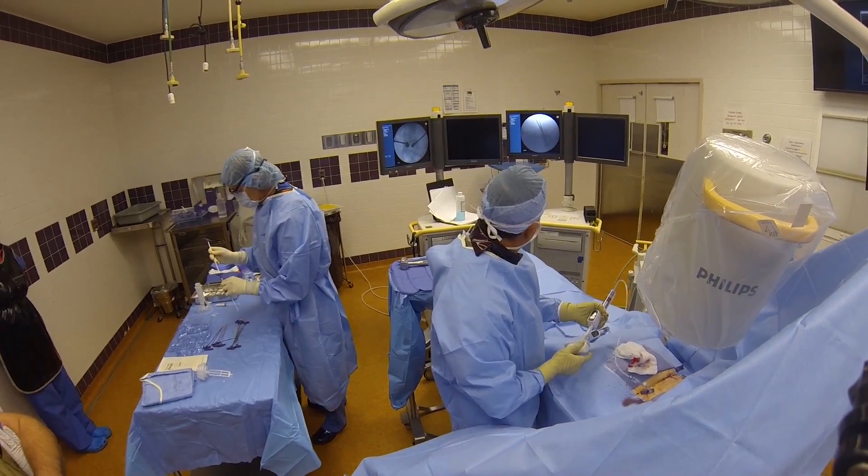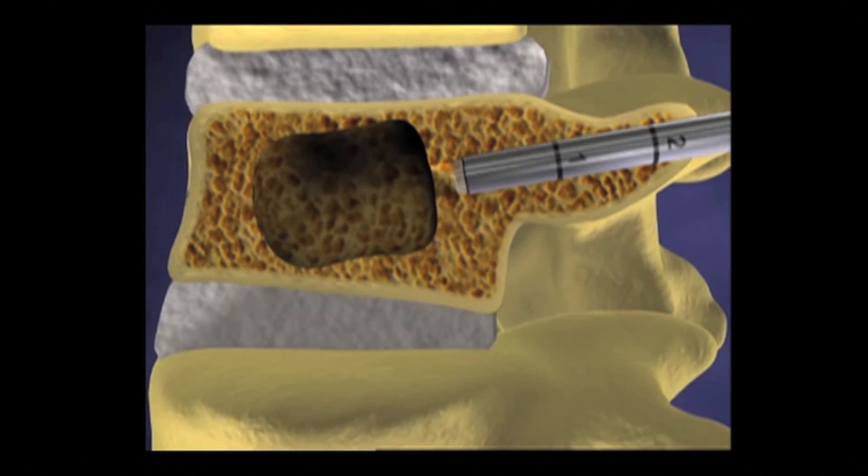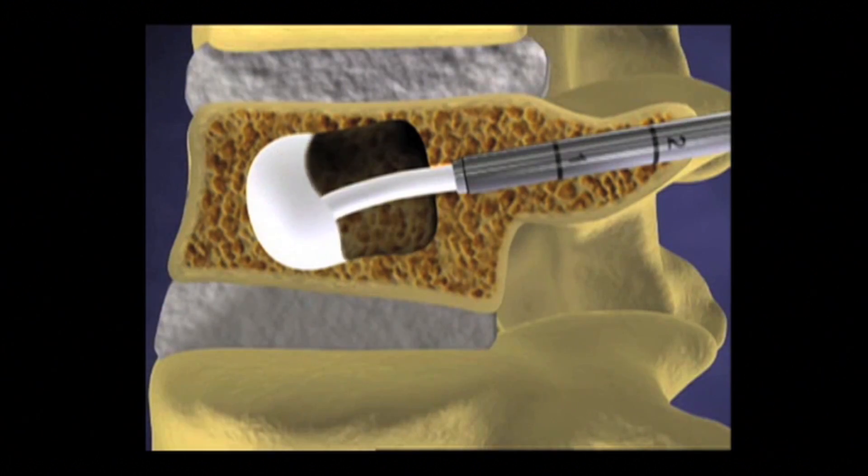As I spin the handle of the syringe, water is forced into the balloons and it expands. As you see from the animation, as the balloon expands,